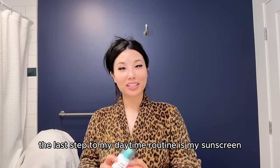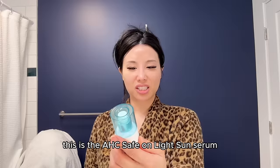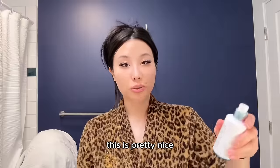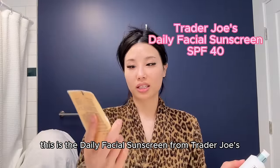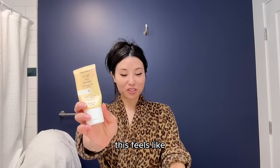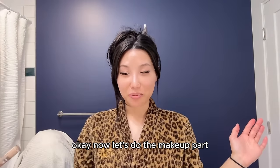The last step of my daytime skincare routine is sunscreen. Recently I've been using the AHC Safe On Light Sun Serum — I got this as a gift. Usually I use the Daily Facial Sunscreen from Trader Joe's, which I like. It feels like one of those silicone-based primers. Okay, now let's do the makeup part.